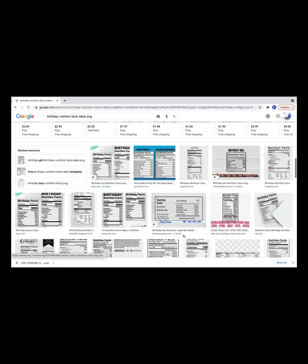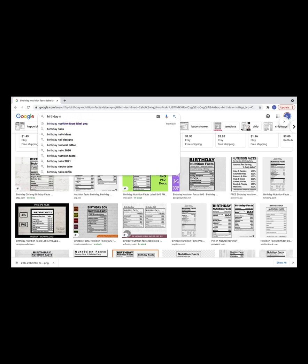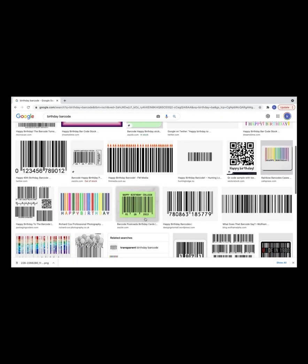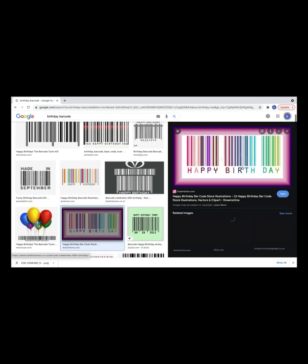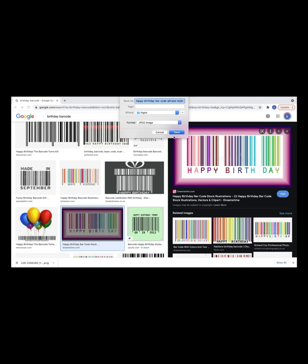Here's how to get your nutrition facts: go to Google and type in 'birthday nutrition facts' — there are tons of options. Same for barcodes — type in 'birthday barcodes' and tons pop up for you to choose from. Find what you like, right-click, Save Image As, and save it to wherever you keep your images so you can pull it into your design.